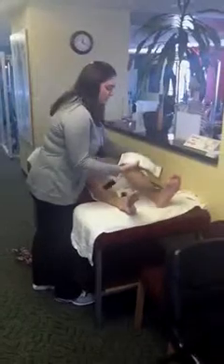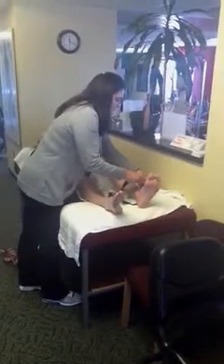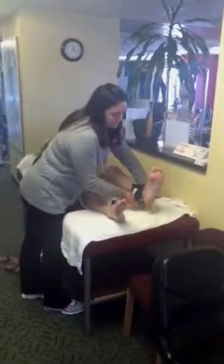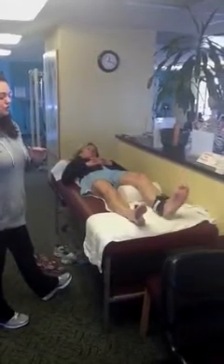I just strap the ankle weight around my ankle. You can purchase those at any type of sports store, like Sports Basement or Sports Authority. Start really light, about one pound, and then progress as you get stronger.